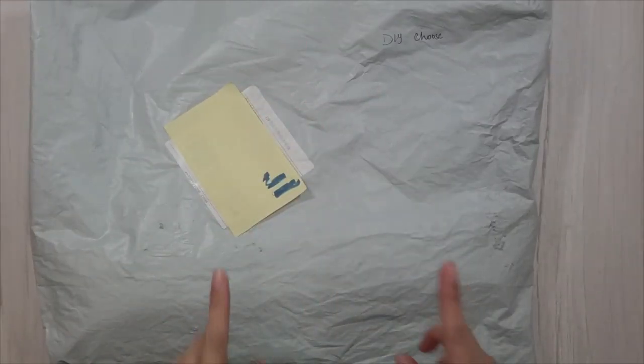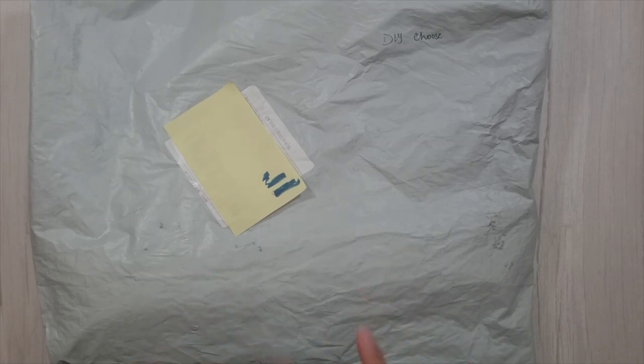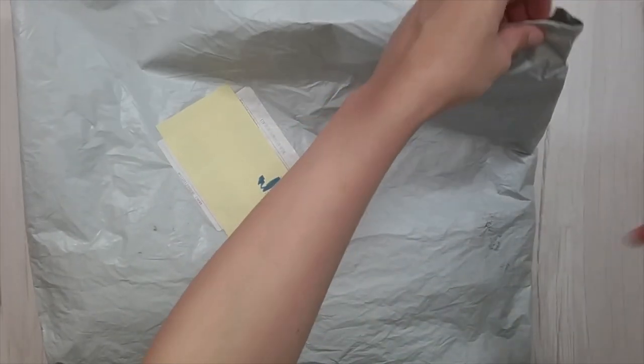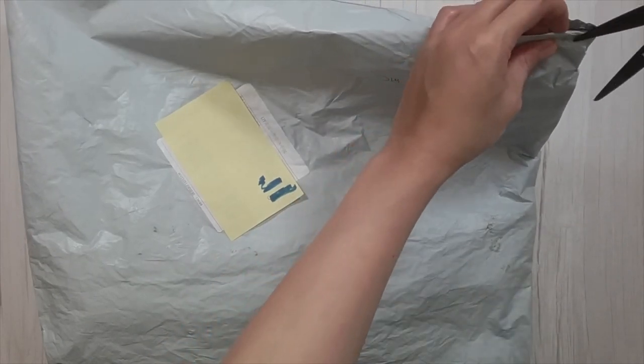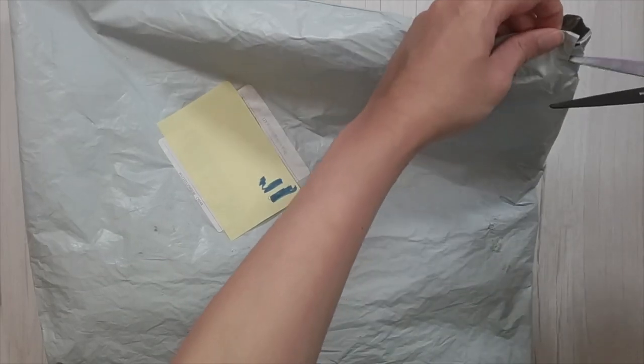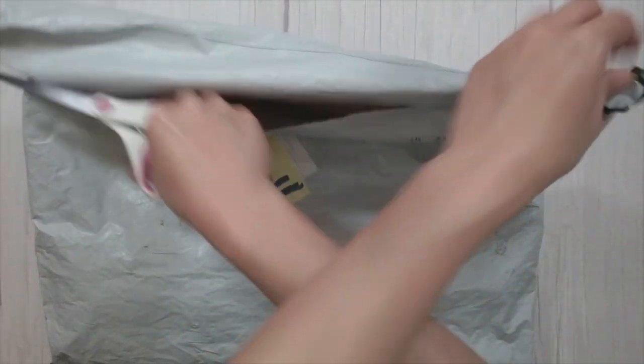Hello, welcome to another video. Today we're going to be doing an unboxing — this is from DIY Choose. Thank you to DIY Choose for sending me these items for the review. Let's see what I have in here.